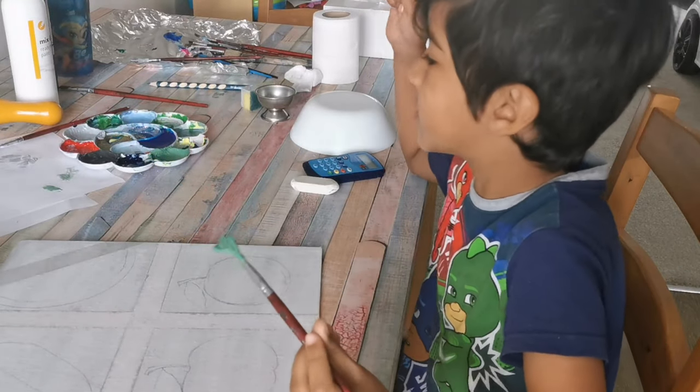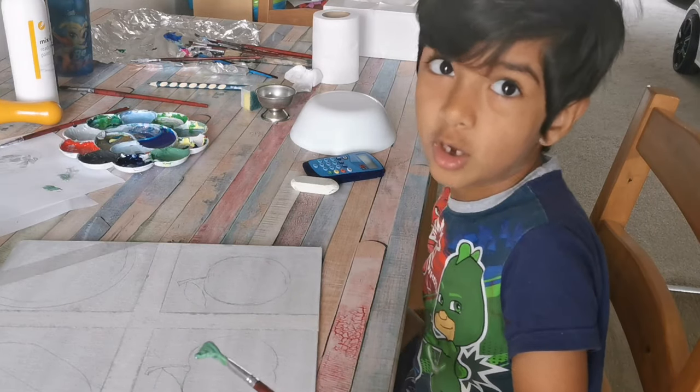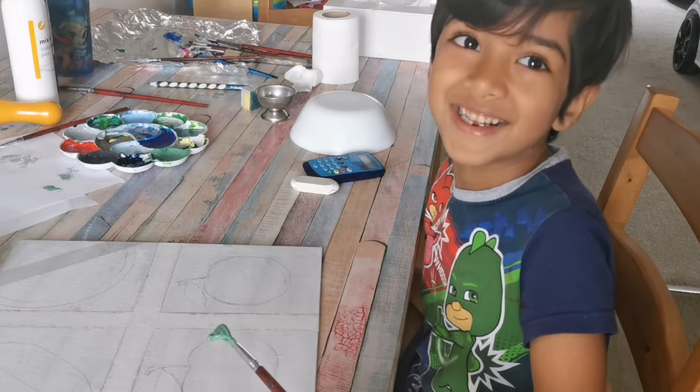Now I want to make some sparkly green for the rose. If you don't know how to make sparkly green, just get some dark green and then add some glitter in it.